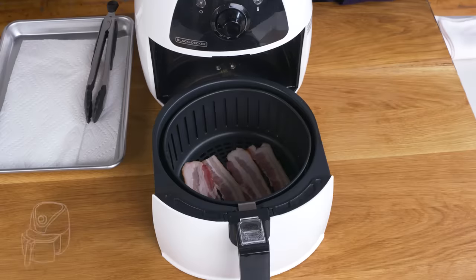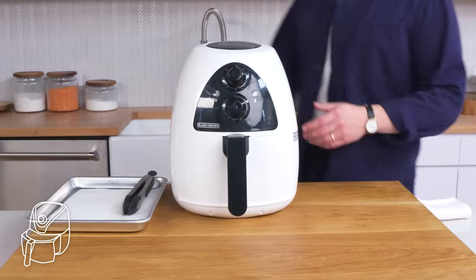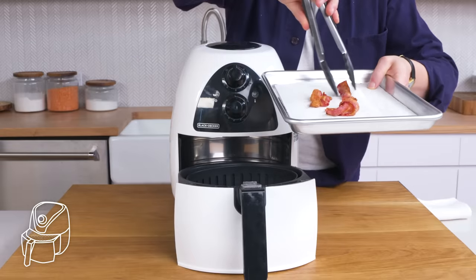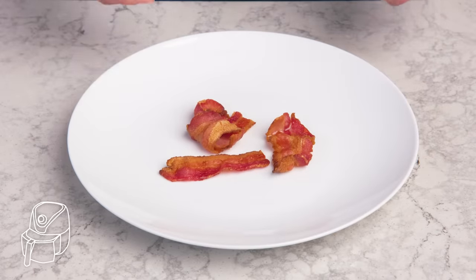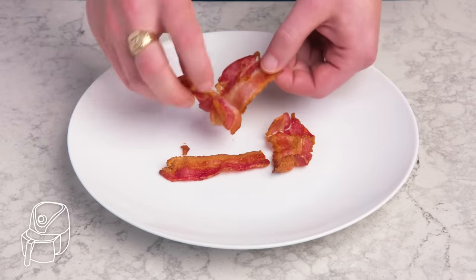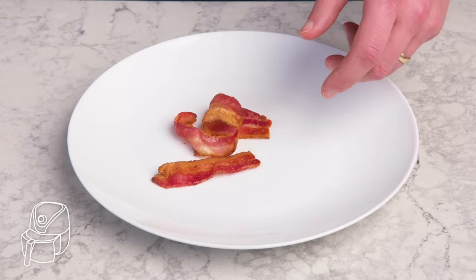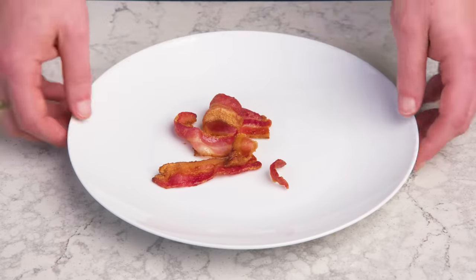Air fryer bacon. I cannot even tell you how sick I am of this air fryer. It dinged — guess it's ready. The bacon took on decent color, but the fan that blows around in there folded the pieces onto themselves, which didn't help matters. It's hardly crispy. Not getting the crunch I'm after. This one's a bust.